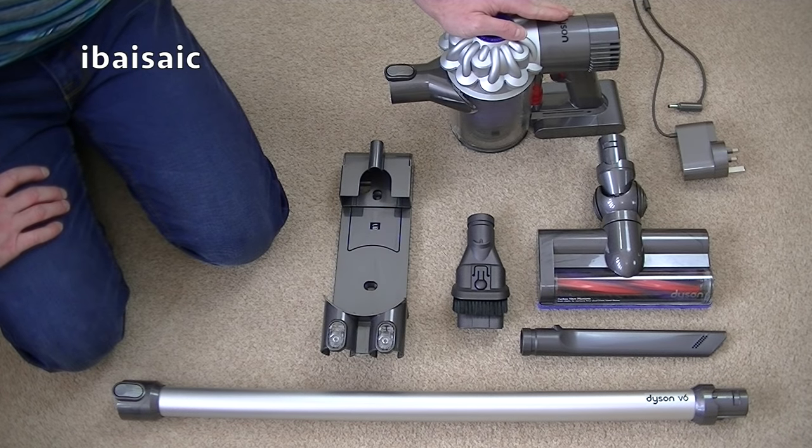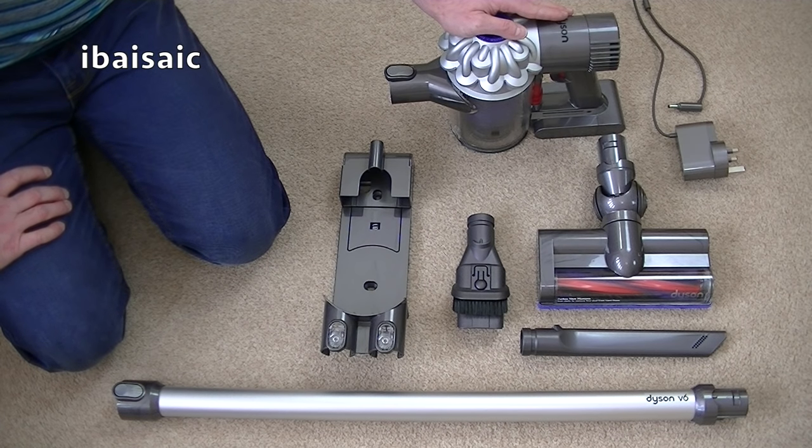Hello everyone and welcome to my review and demonstration of this Dyson V6 Cordless Vacuum Cleaner. During the course of this video I'm going to see how well this Dyson picks up pet hair and more general dirt on carpet, also how well it cleans hard floors, how convenient it is to use, and I'll give you a few maintenance tips towards the end of the video.